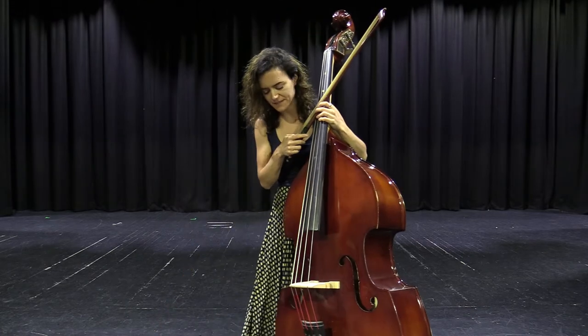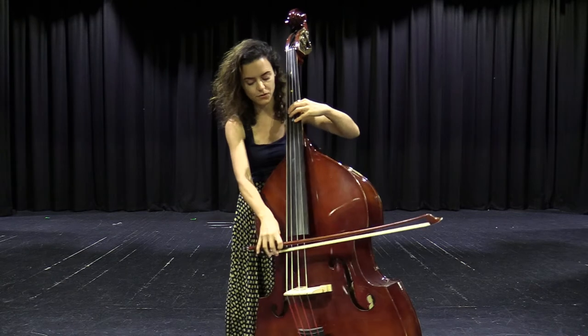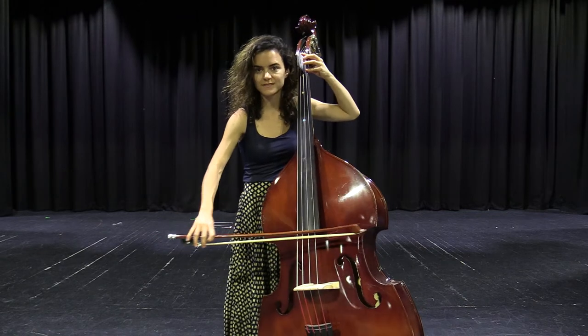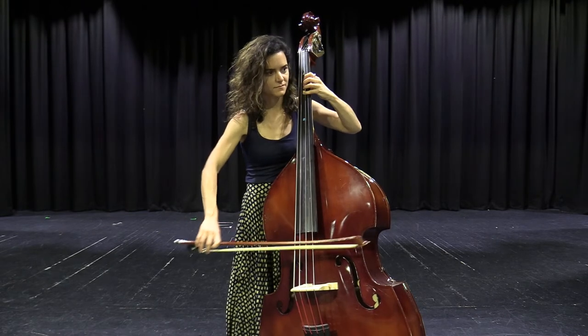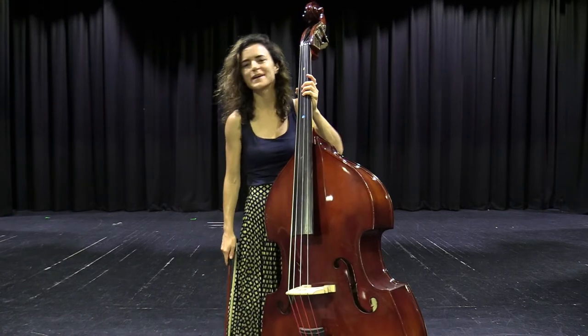So that's a bit about the double bass. We can do slides, just like I did on the cello before, we can also do the tremolo — lots of fun things with the double bass as well.